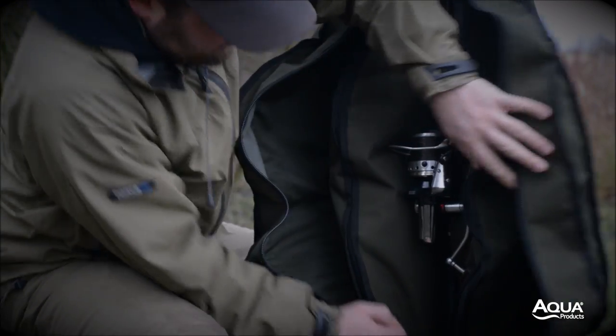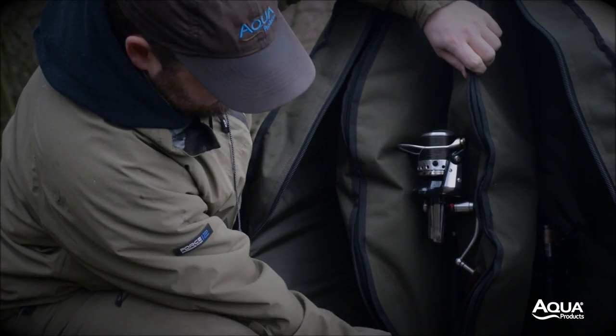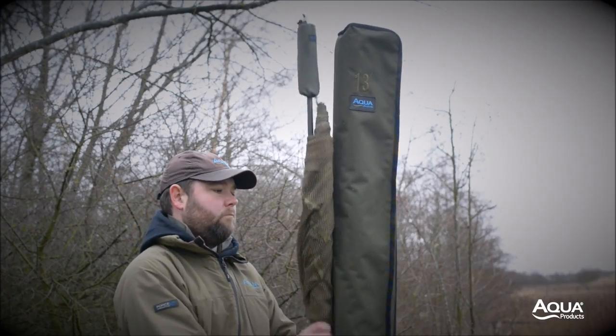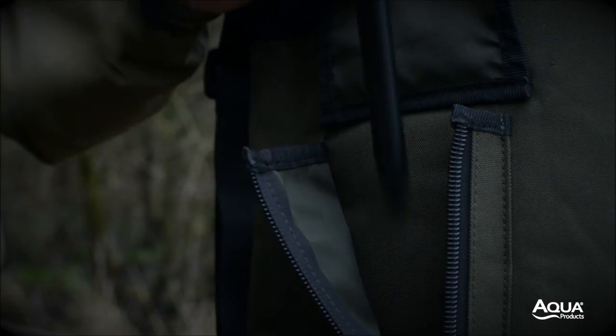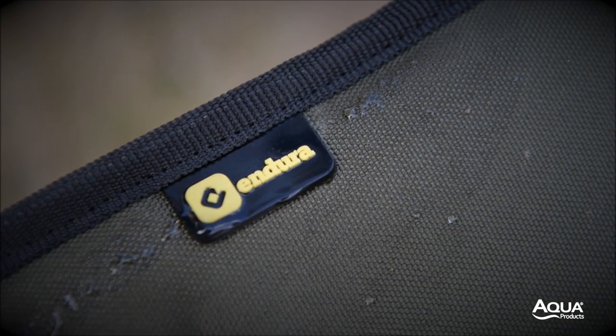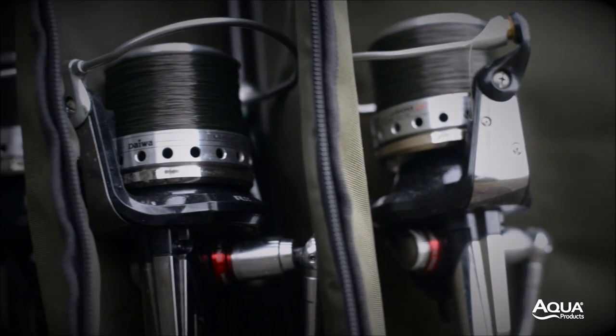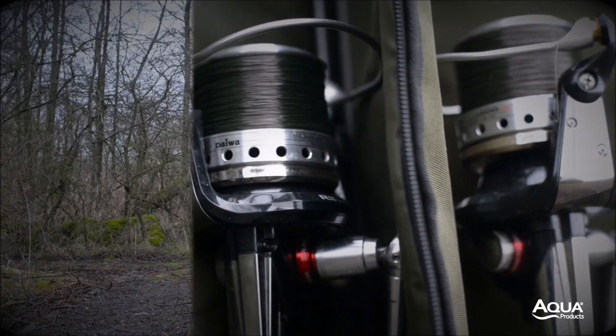The 12 foot 3 and 5 rod variants and the 13 foot 3 rod models are designed to house 3 or 5 rods, a net and bank sticks. Our 900 Denier waterproof-backed Endura fabric has additional padding in key areas around the reels and offers quick and efficient full rod protection.